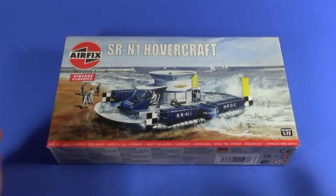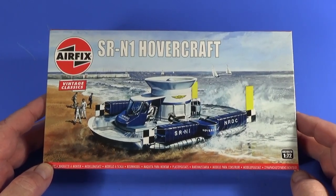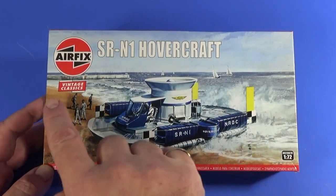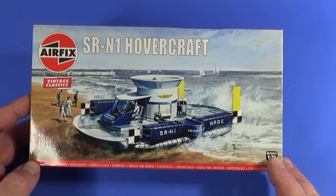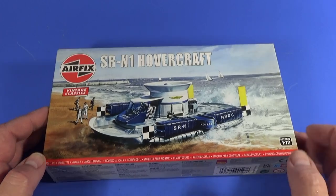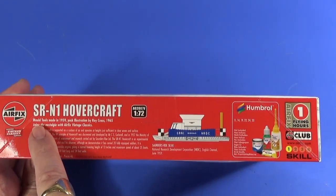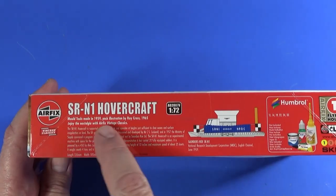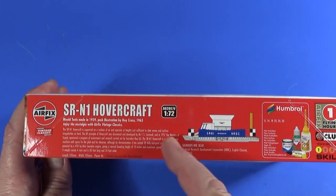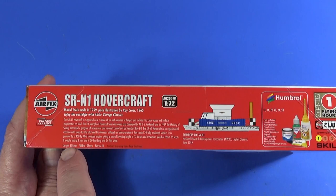Here is the box of the SRN1 hovercraft - the vintage classics Roy Cross artwork on the front showing it piling ashore off the water. It says Vintage Classic, it's 1/72nd scale, and the product code is A02007V - the V is the way they denote vintage classic. Beautiful artwork. On the side, it states the mold tools were made in 1959, the pack illustration was done by Roy Cross in 1965, and there's some brief information about the SRN1 along with a side drawing and color schemes as it appeared in 1959.